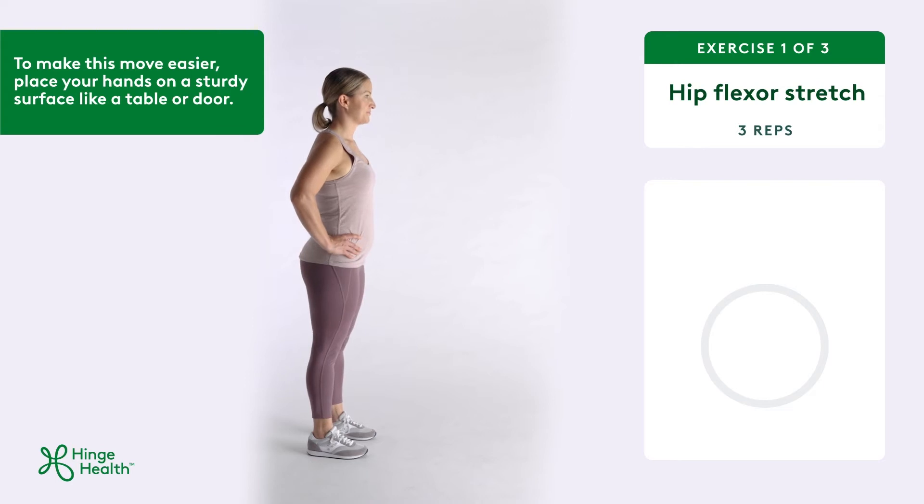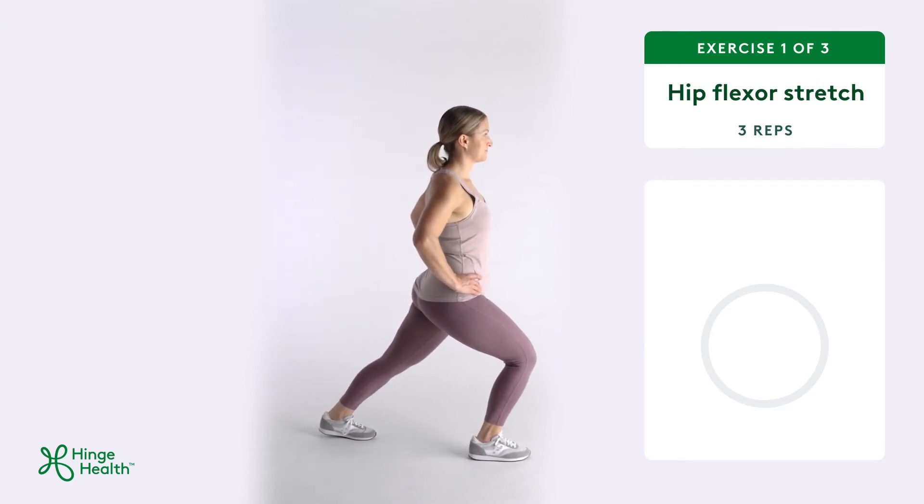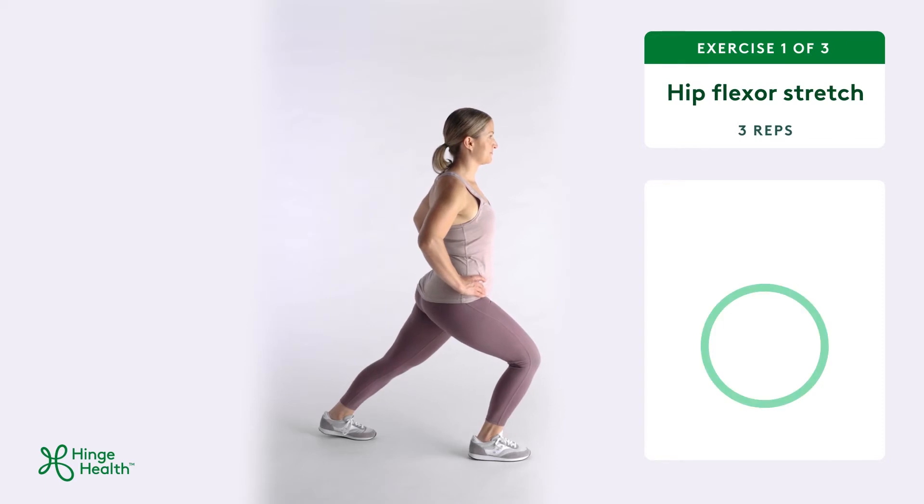Take a big step forward with one foot. Bend through your front knee while you push your other hip forward. Keep your chest upright as you hold this position.